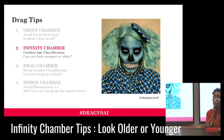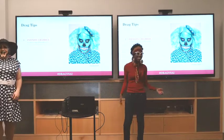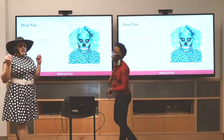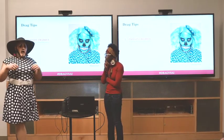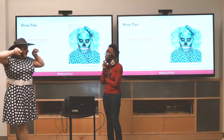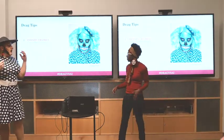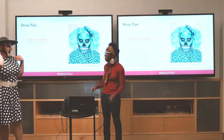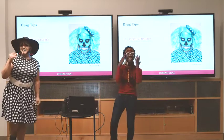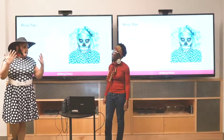Moving to the infinity chamber where we're messing with age — what are tips for looking older or younger? To look older, you put more lines where wrinkles would be, like crow's feet near the eyes, and contour with darker colors in those areas. For looking younger, it's more about highlight — looking very young and dewy. Dewy means using a very light color, not white but slightly off-white, and making the skin look brighter overall.